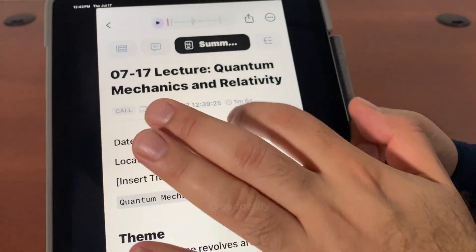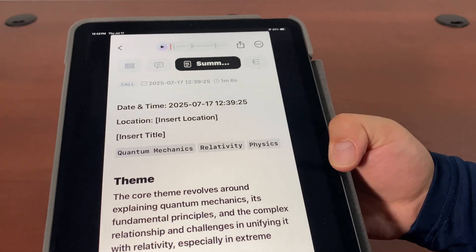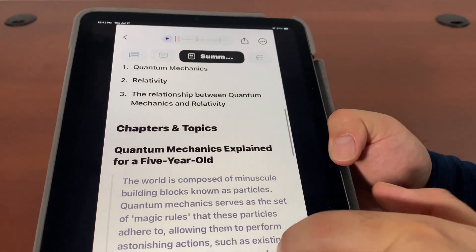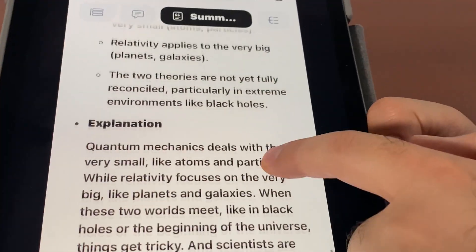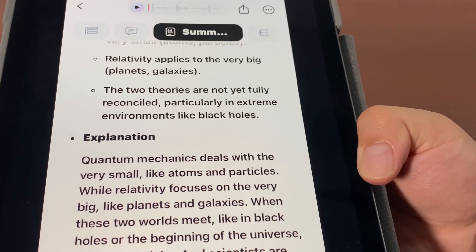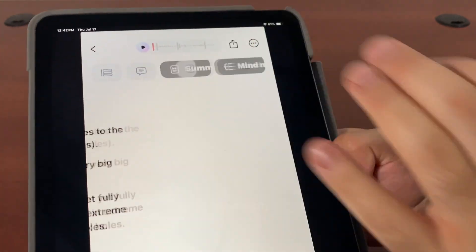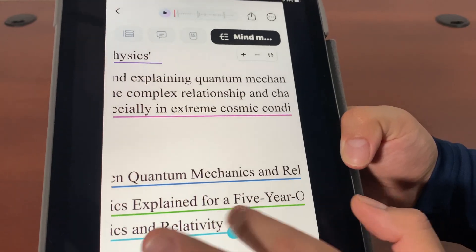It remembers the time. I can customize these if I want. It even tags it — it's relying on AI, so it's not surprising. Takeaways — it's talking about all the information that was covered. It's very fun. This can summarize whatever it is. It can also create a mind map: what was discussed, the relationship between mechanics and relativity.